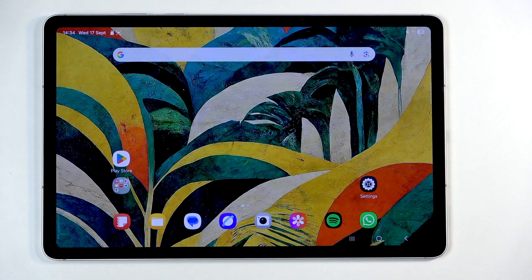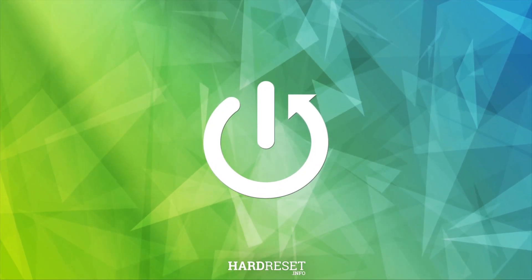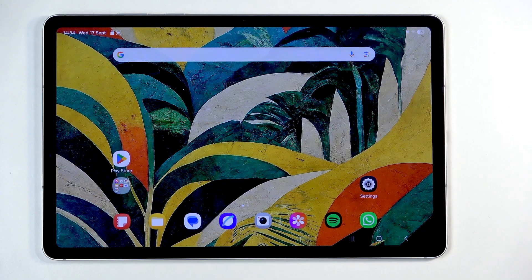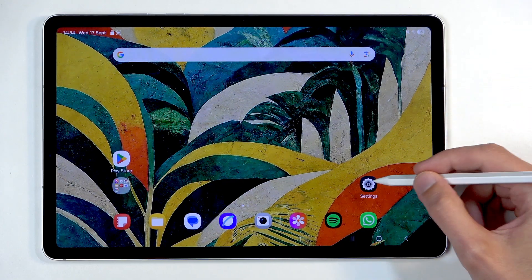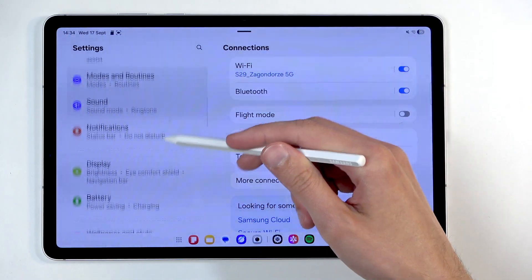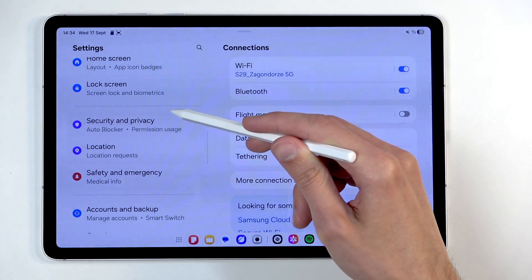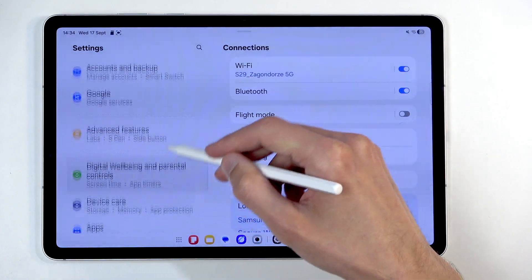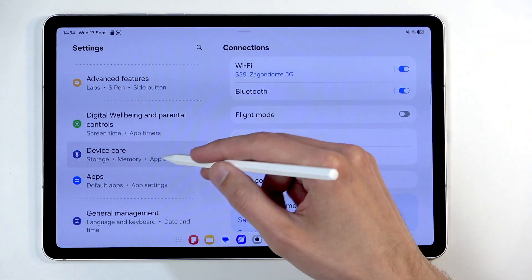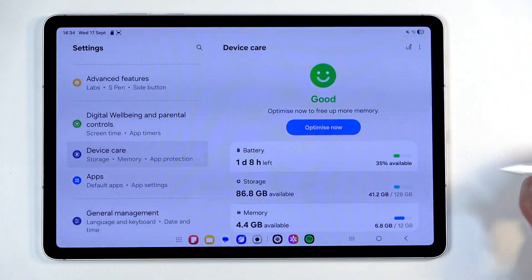In front of me is a Samsung Galaxy Tab S11, and today I will show you how you can format your SD card. To get started, we will open up our Settings and navigate down to Device Care, and in here you will find Storage — click on it.